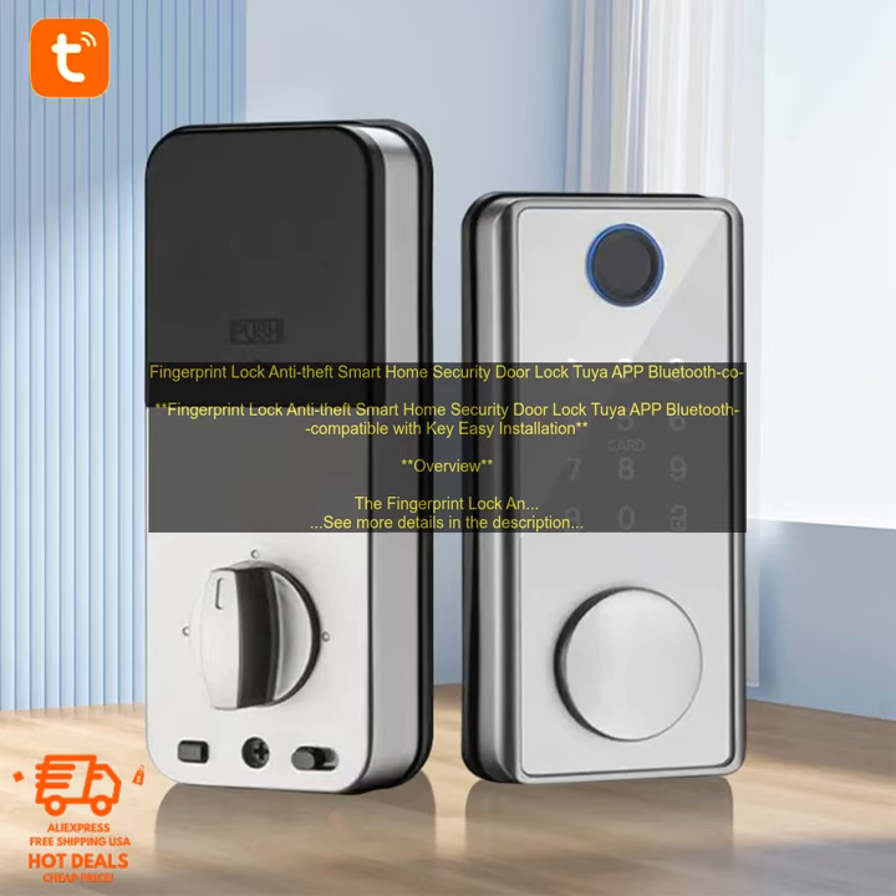The Fingerprint Lock Anti-Theft Smart Home Security Door Lock is a great option for those looking for a secure and convenient way to lock their doors. The lock features a fingerprint scanner, which allows users to unlock the door with their fingerprint. It also has a keypad, so users can enter a code to unlock the door. The lock is also compatible with the Tuya app, which allows users to control the lock remotely. The lock is easy to install and can be used on doors with a thickness of 35 to 55 millimeters.